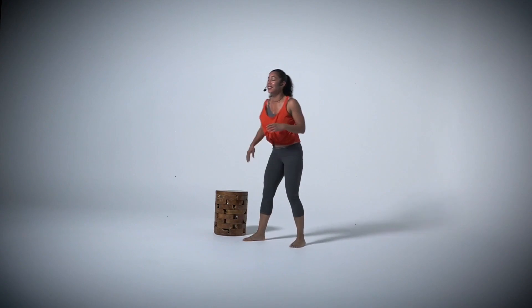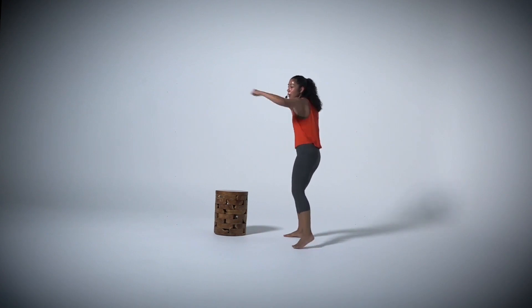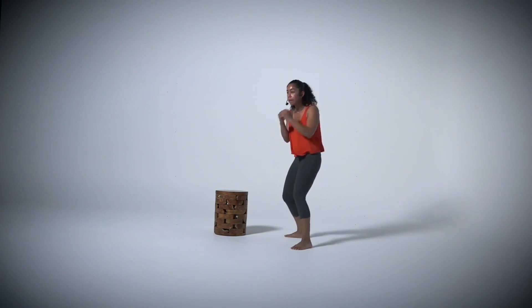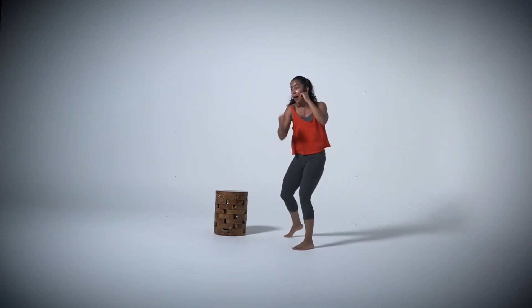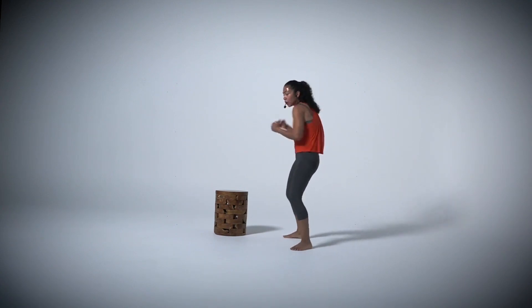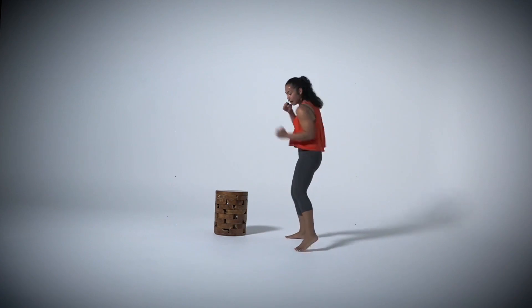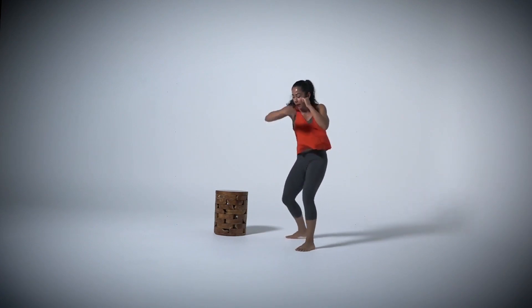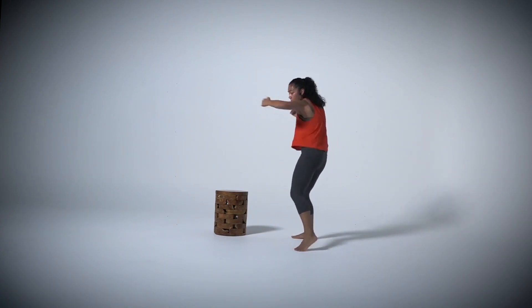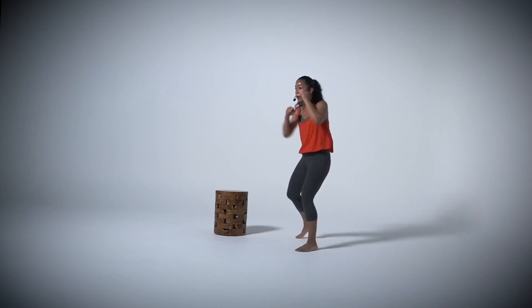Let's go into those jab crosses, hooks, and uppercuts. At your own speed — we're on round three now. Jab, cross, hook, hook, up, up. Keep going. Remember, you could add that power, that resistance. If you want to hold a three-pound dumbbell, we could do that, but we go a little bit slower. Good job. Pivot. One more, we're going to switch.